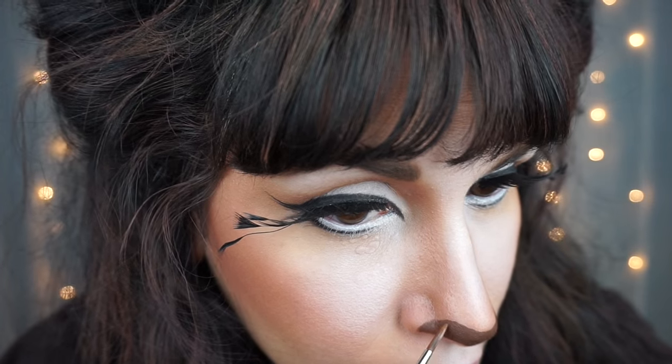Then with some brown face paint, I started to paint on my nose. Start at the bottom and work your way up because you want it to be in a U shape and kind of small. Don't get too big because it will start to look clownish. Very carefully I shaped my nose.